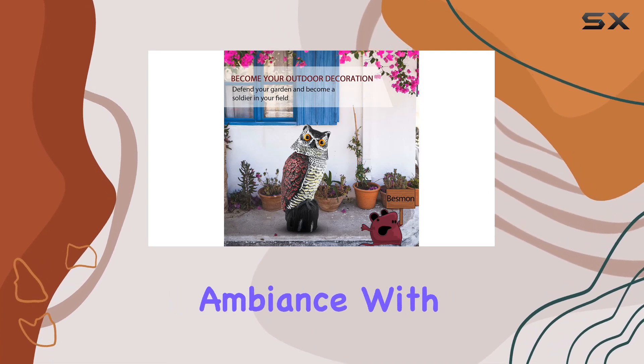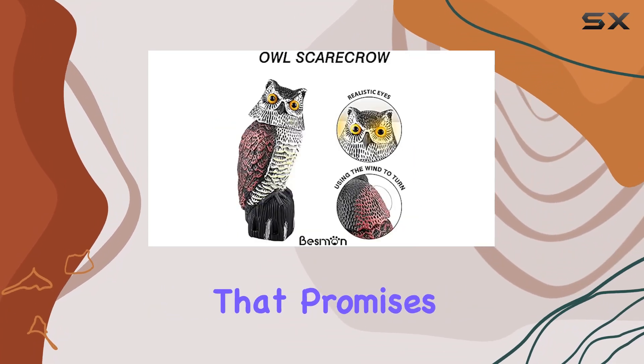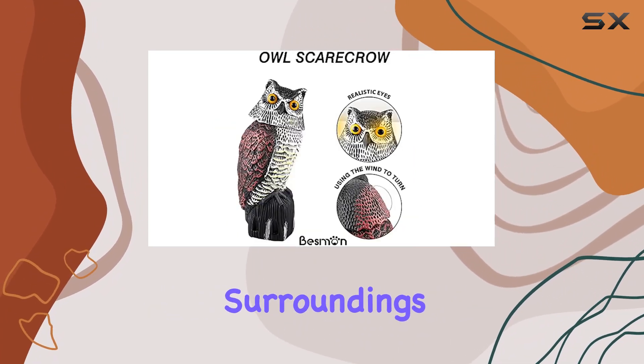Transform your outdoor ambience with the Besman Bird Owl Statue Decoy, a blend of aesthetics and functionality that promises to elevate your surroundings effortlessly.